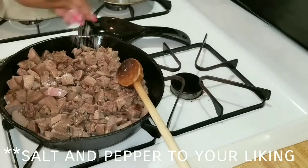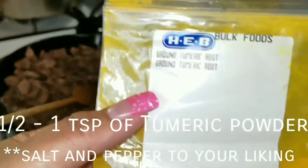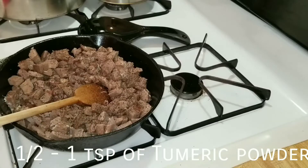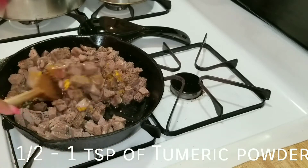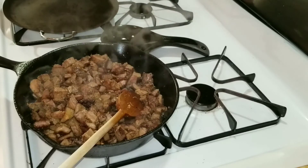I got this recipe from La Capital — he's a fellow YouTuber and I will link him down in the description. Of all things, he uses ground turmeric, and I thought that's not Mexican, but it tastes fabulous y'all. Turmeric, salt, pepper, and garlic — that is it.